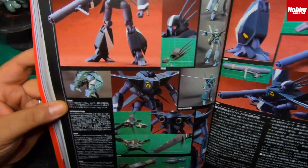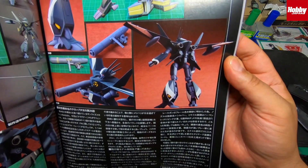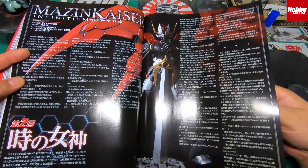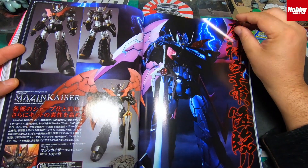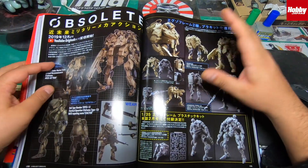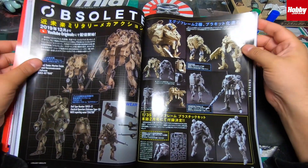There's a Mazinkaiser and they've been releasing some of these kits — Mazingers, Mazinger G, all that good stuff. There's also Raisenzar. I've had so much news about this and people wanting these kits.